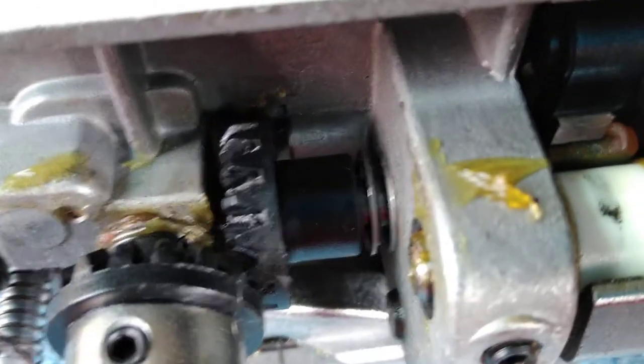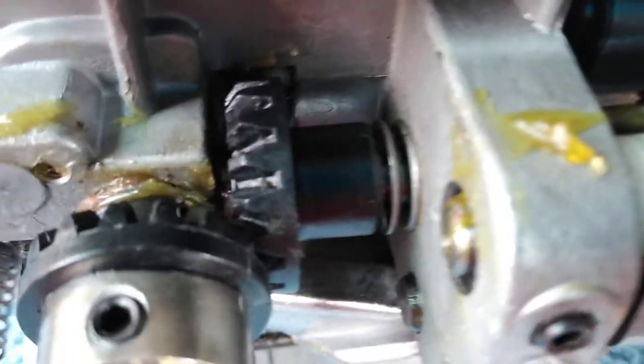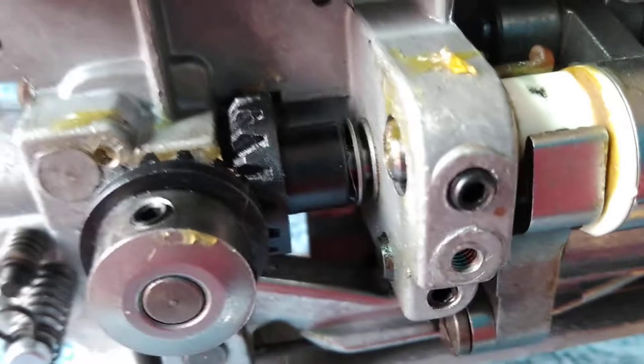I'm almost thinking somebody might have replaced that gear and put the wrong one on it, because what's going to hold it on that shaft tight so that when the drive shaft turns, it also turns?